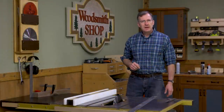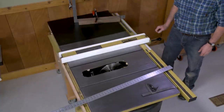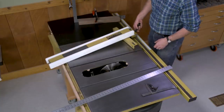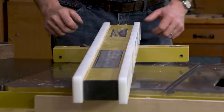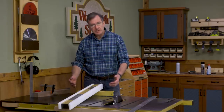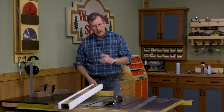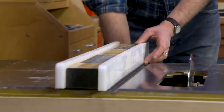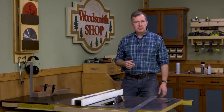The last chore is to make sure that the fence is exactly parallel to the miter slots. All fences are a little bit different, but for the most part you'll find two set screws on the T-head of the fence. An Allen wrench will allow you to adjust them in and out, and it's very easy to adjust the fence and get it right on. And with that done, you've finished a basic table saw tune-up.